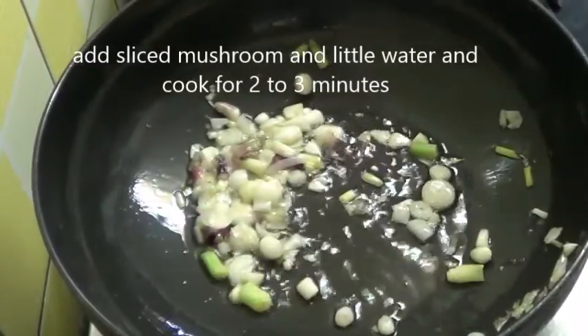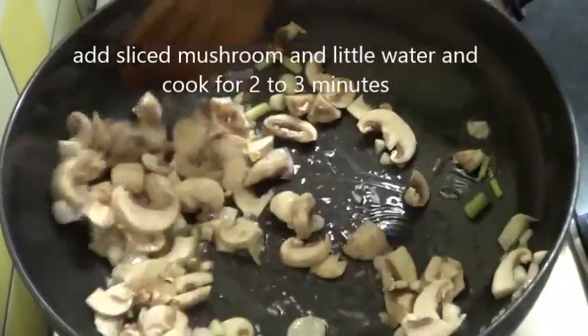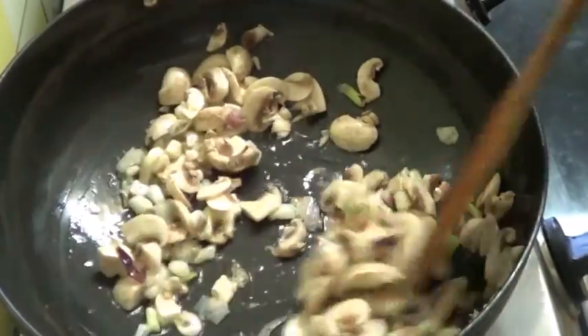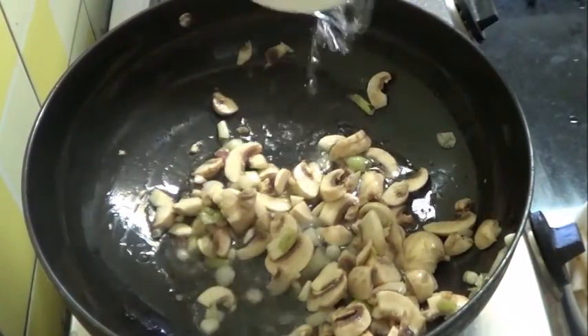The onions have become soft, so I am going to add the mushrooms. Add some water and cook for 2-3 minutes.